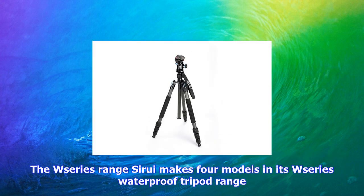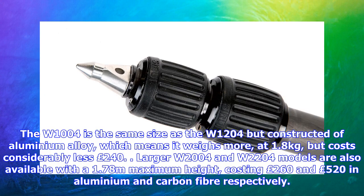For serious enthusiast photographers, and especially landscape shooters, it's one of the best tripods money can buy, and great value too. Sarui makes four models in its W-series waterproof tripod range. The W1204C is the carbon fiber version, while an aluminum alloy version weighs more at 1.8 kg but costs considerably less at £240. Larger W2004 and W2204 models are also available with a 1.78 m maximum height, costing £260 and £520 in aluminum and carbon fiber respectively.